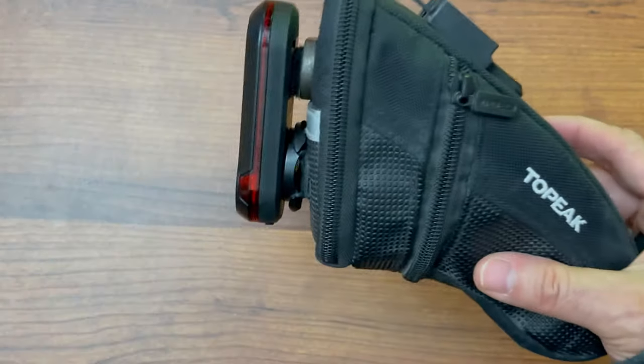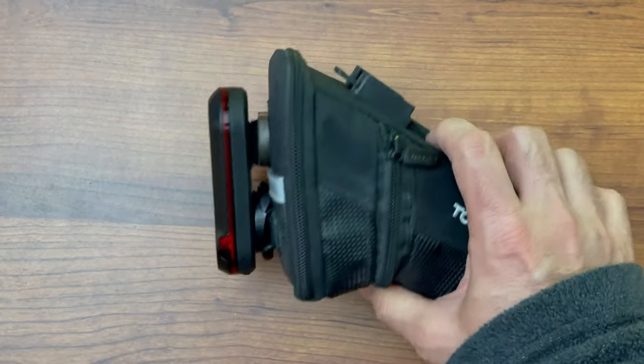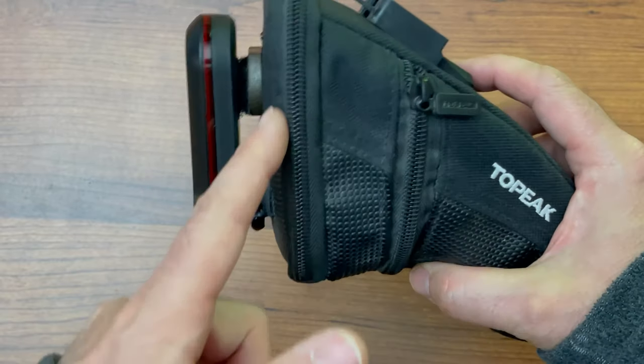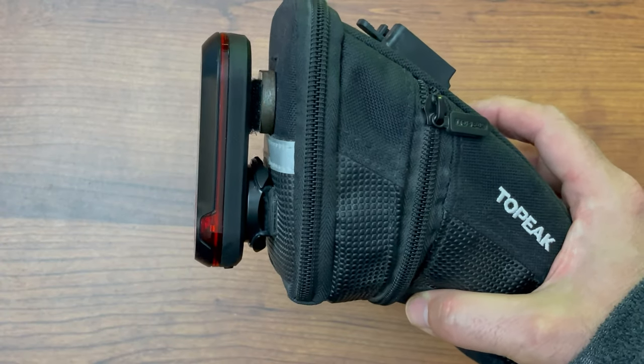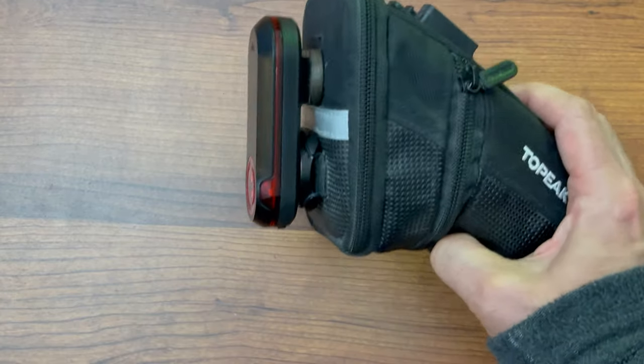That's my two cents — hopefully this is useful for you. It's super cheap: just find some velcro and some sort of spacer you can glue onto the back of the bag. You don't have to drill any holes, do any special sewing, or anything like that. This works for me, and maybe it'll work for you too.